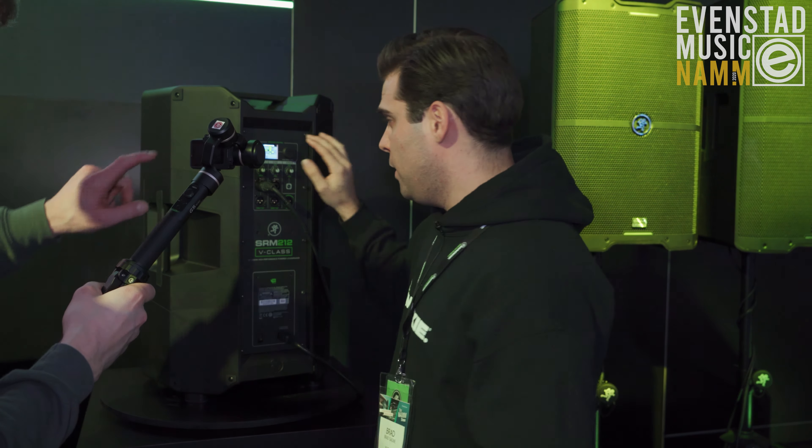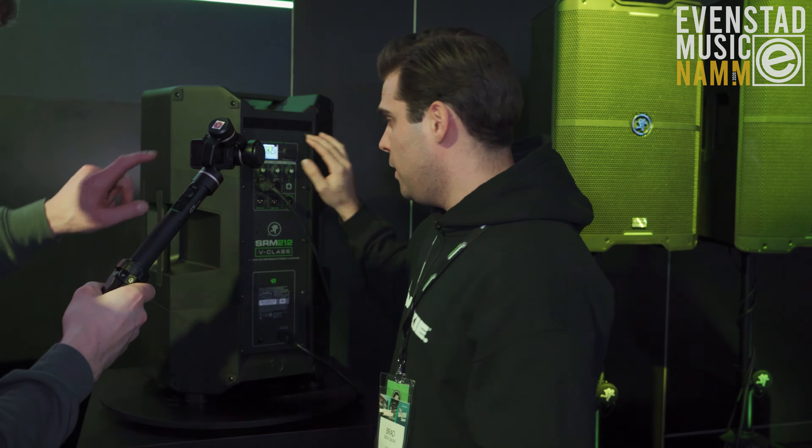We've also got the front LED. You can turn that on or off, or put it into signal mode — which they like to call Vegas mode. It will change from white to green, and you can change the color in multi-mode.